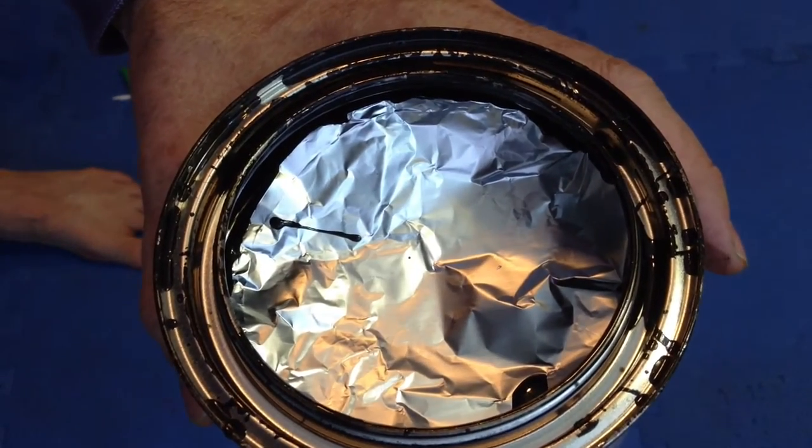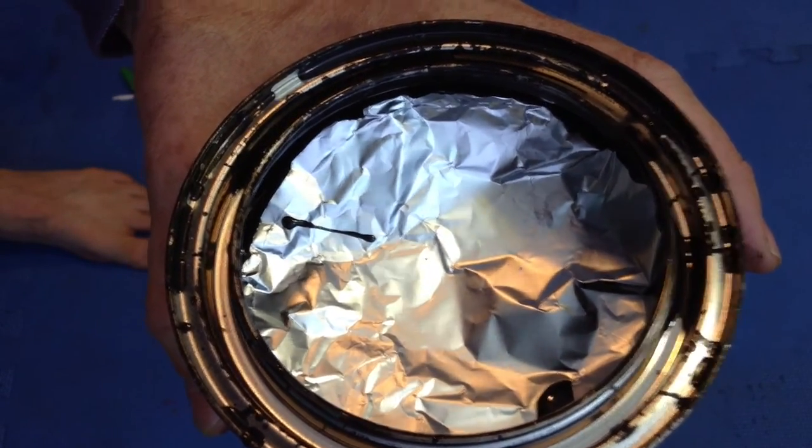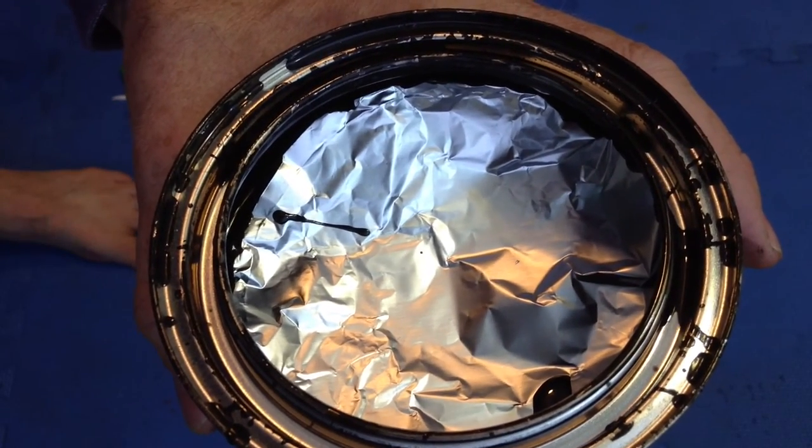Once you've done that, the paint will stay good until you open the can again. When you open the can, just gently peel the aluminum foil off, throw it away, and you're ready to paint.